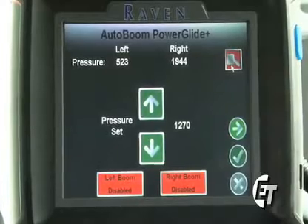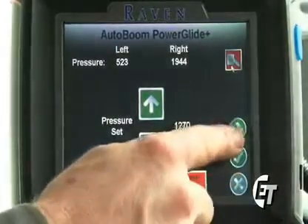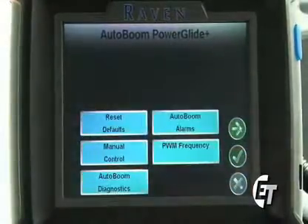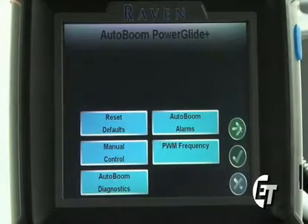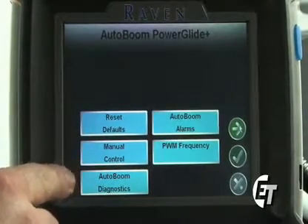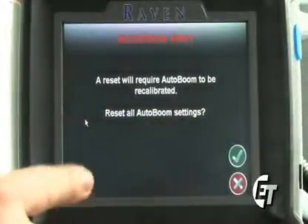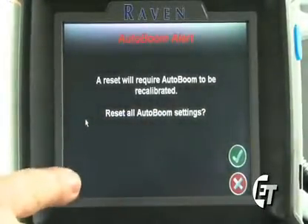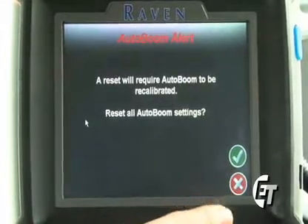Please make sure that you disable your auto boom before returning your booms to the rack. Next, if you hit the green arrow to continue on to the next page, this is your auto boom configuration screen. Sometimes you may need to recalibrate your auto boom. To do this, come into your auto boom configuration screen and simply select reset defaults. After you select reset defaults, it will confirm that's what you want to do, and then you simply hit the green check mark to continue.